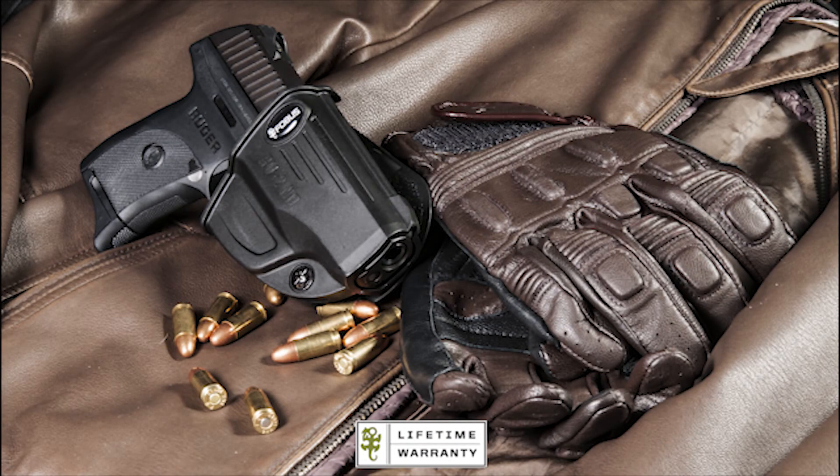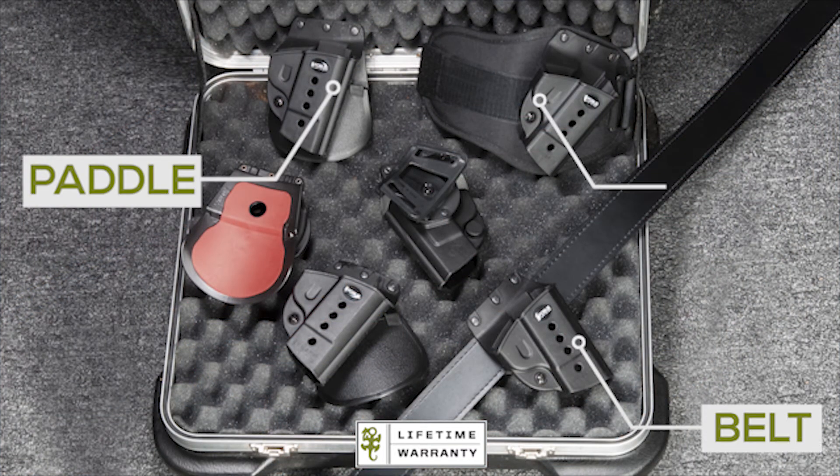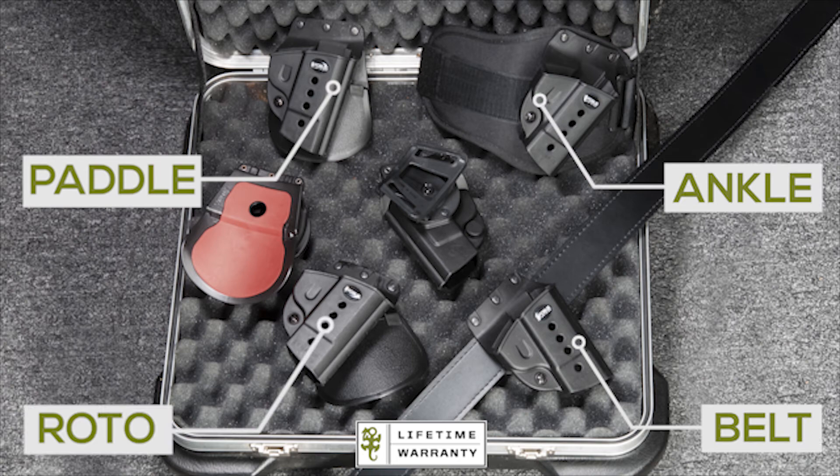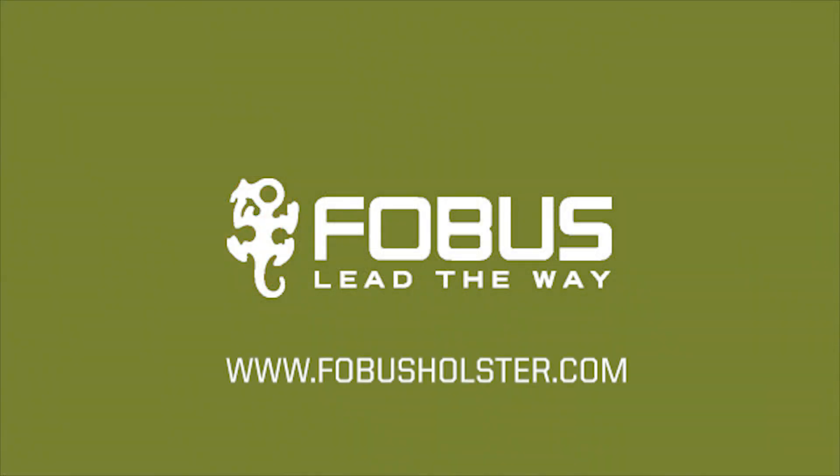Backed by a lifetime warranty, Phobos holsters are available in several carry options, such as paddle, belt, ankle, and roto for a fully adjustable cam. With hundreds of available models, there is a Phobos holster for your needs. For more information, please visit PhobosHolster.com.